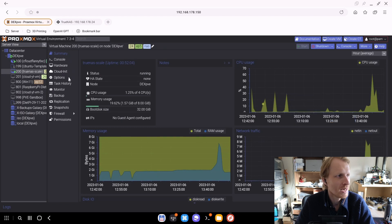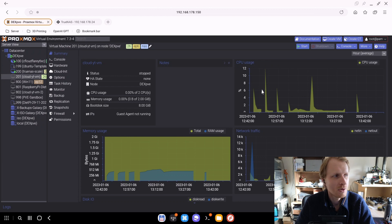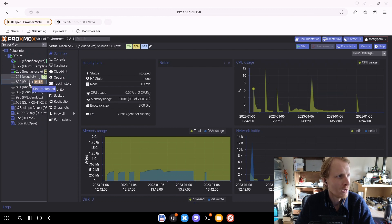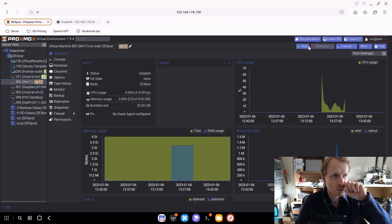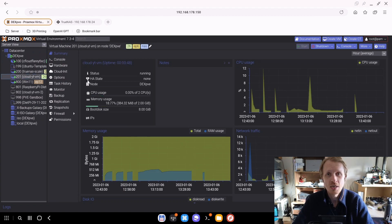Right now that TrueNAS is updated and I know it's running, I can start my cloud VM virtual machine to get the file browser up and running, and also restart my Windows 11 virtual machine where I showed you the iSCSI demo. If you want to see that video about iSCSI with Windows OS, I'll leave a link in the description below. That's it — thank you much for watching, and I'll see you in another video. Goodbye.